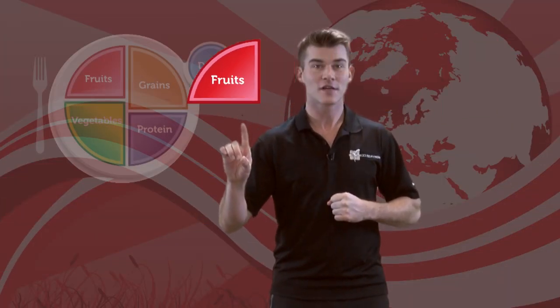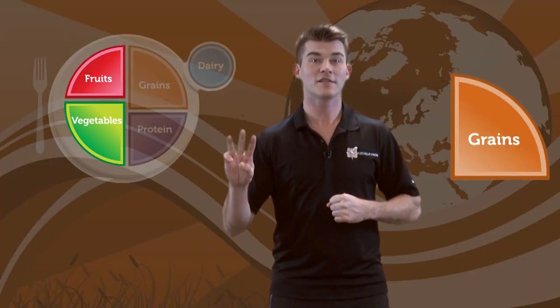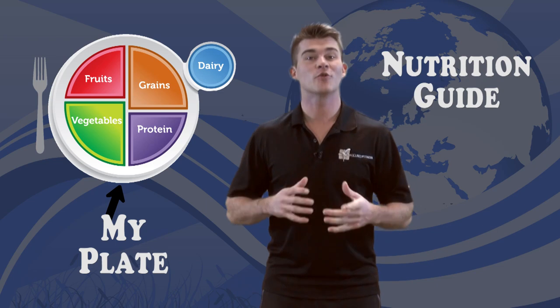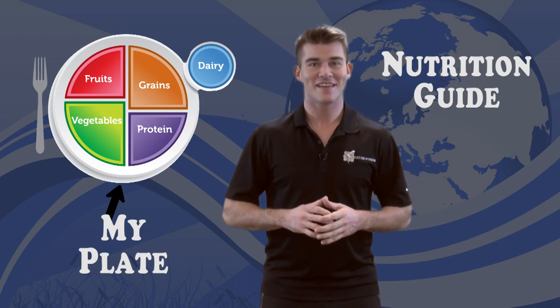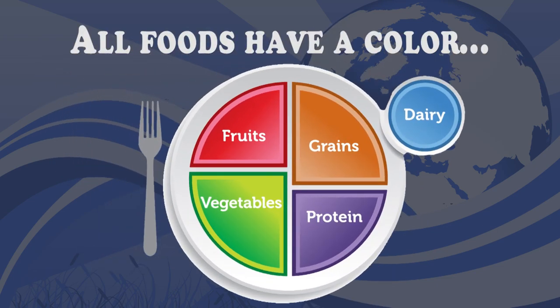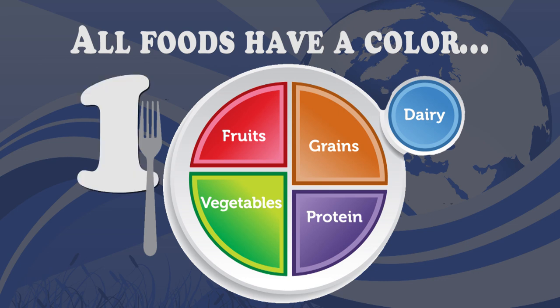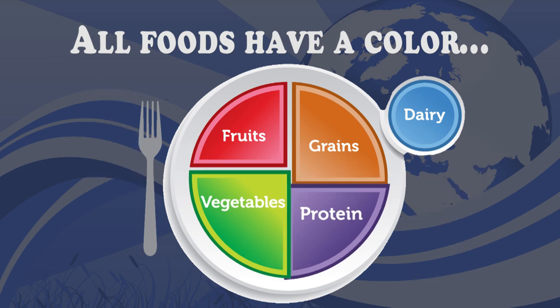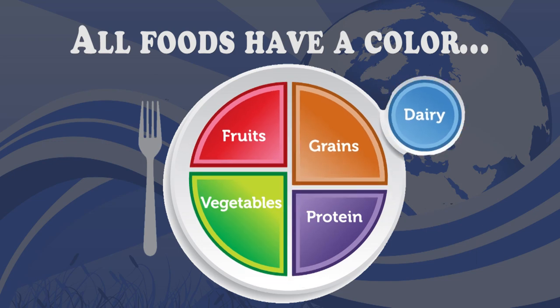They are fruits, vegetables, grains, protein, and dairy. In order to help us better understand the five food groups, we're going to use MyPlate. MyPlate is a nutrition guide created by the USDA. All of the foods that we eat fit into one of the five major food groups.